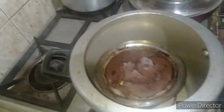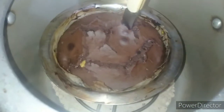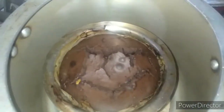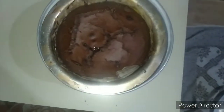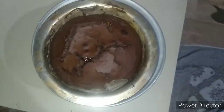Open the lid and check — our cake is ready! It is looking quite tempting. The cake is ready, now we are taking it out. When it is cooled down, we will take out our cake.